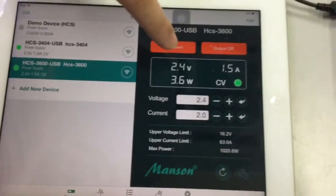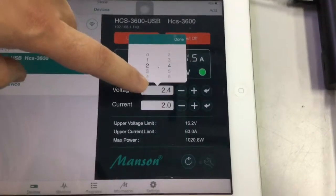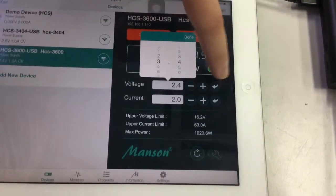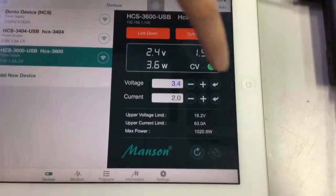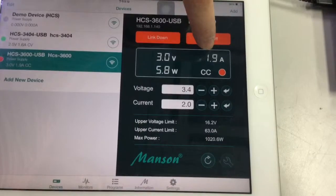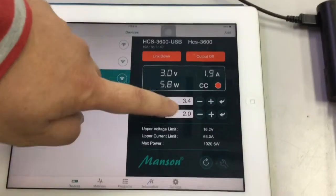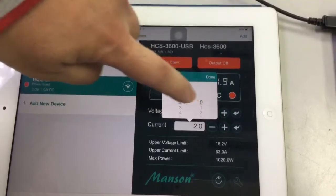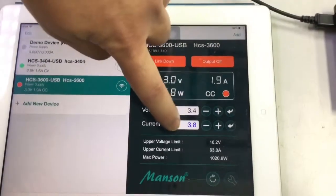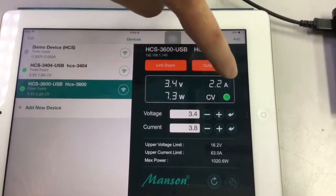Now let's do some adjusting on the 3600 power supply. Let's change and increase the voltage, then push the Enter button twice. Once activated, it goes into CC mode. Now let's increase the current to around three point eight. Press the Enter button — once it turns blue, press it again to confirm. The color then changes to black and it switches to CV mode.